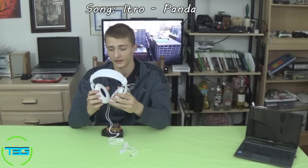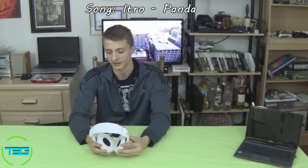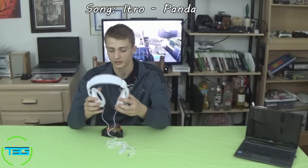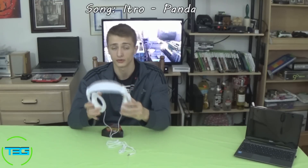These little ear pads come off really easily. They actually came off as soon as I was opening the box, so I had to shimmy them back onto the headphone and it took a while. That's a sign that this probably isn't the most durable headphone.